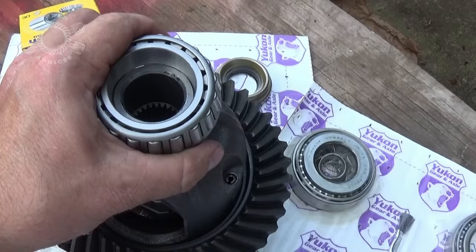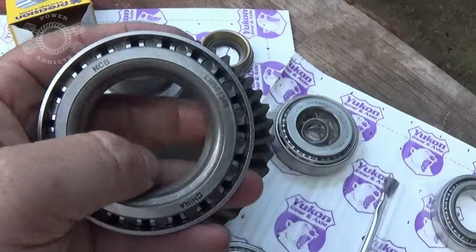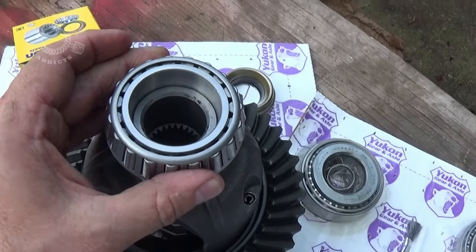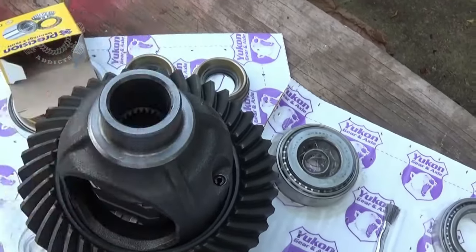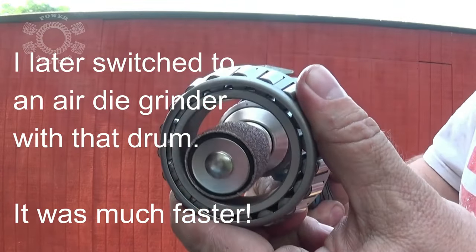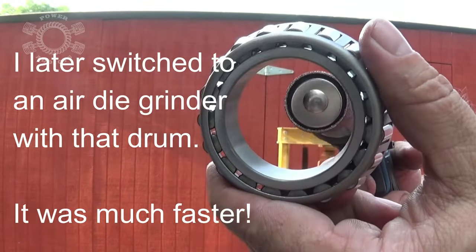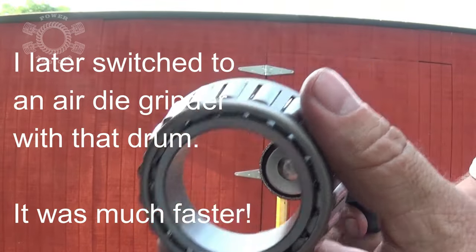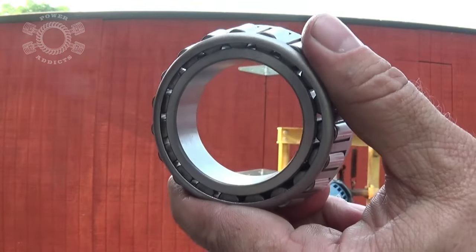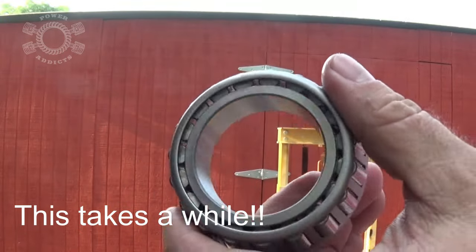I don't want it to be loose, but I want just gentle pressure to be able to push it onto the carrier. That way, whenever I want to establish my shim count, I can keep pulling this on and off. I'm going to get a sanding drum and get inside this right here and open it up just enough that it slides on. Sand a little bit, check it, sand a little bit, check it — because you don't want it too big, or it'll mess with your settings.